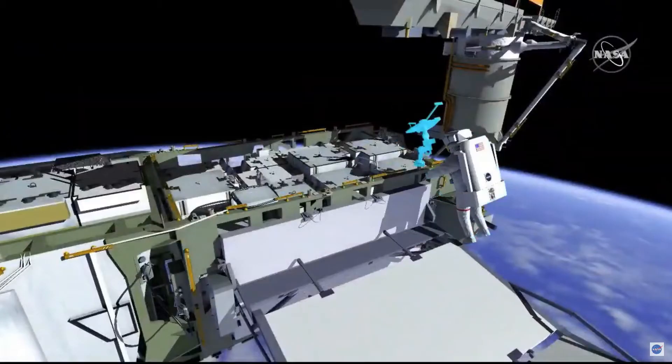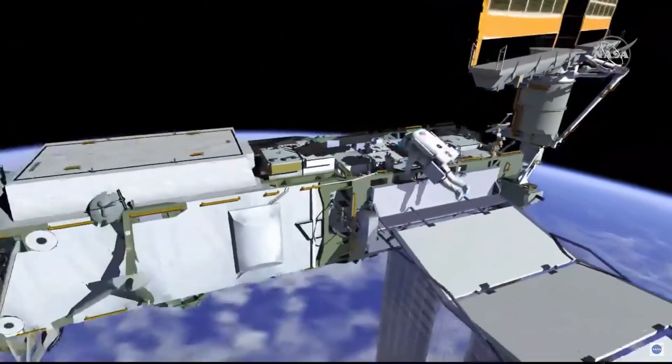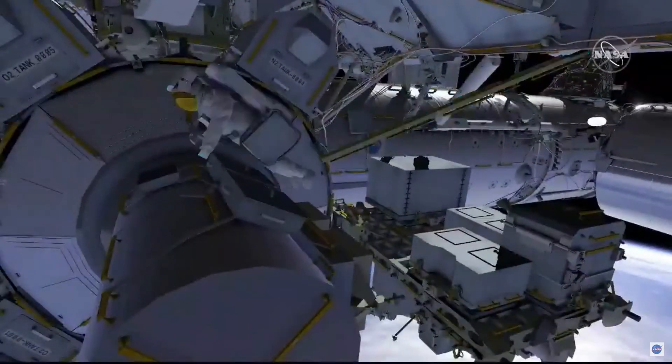EV1 will get the bag and translate back inboard to the airlock. That bag will be stowed back where it came from on the Zenith portion of the airlock, but now with a jumper on top that can be used for the starboard side.